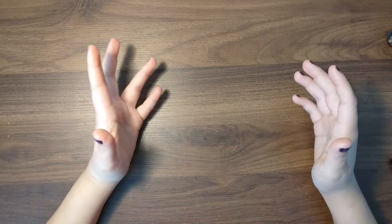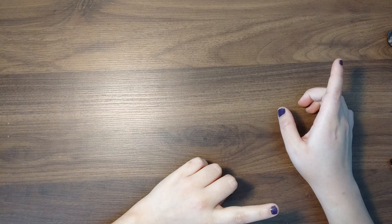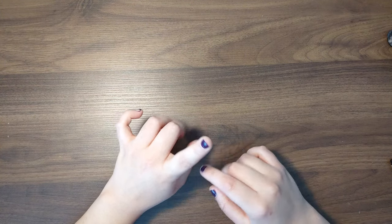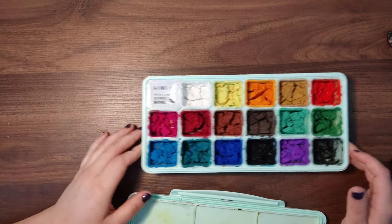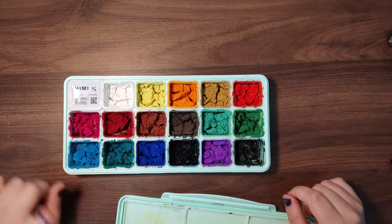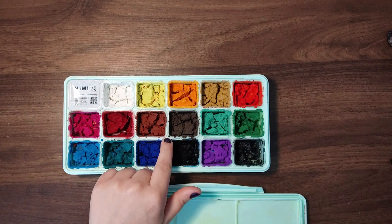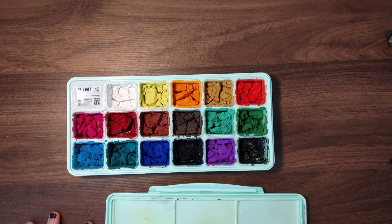I was like, what do I color in with? I have my Ohuhu markers and then I have a lot of paint. I wanted to do gouache, but something's not looking great. I've had these since, like, 2020, and I haven't touched them in over a year. So maybe we'll leave that for another day because I don't feel like going through this right now.